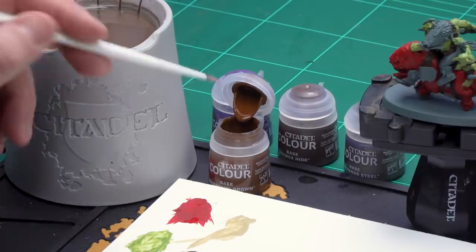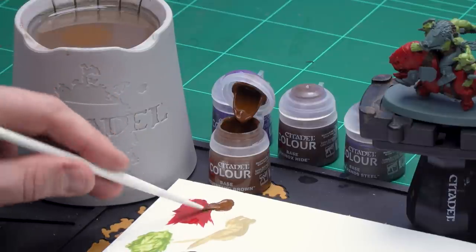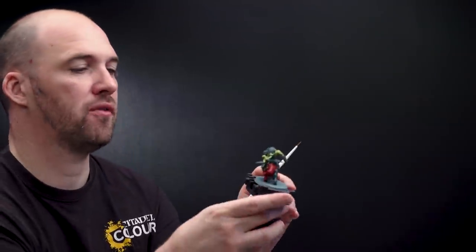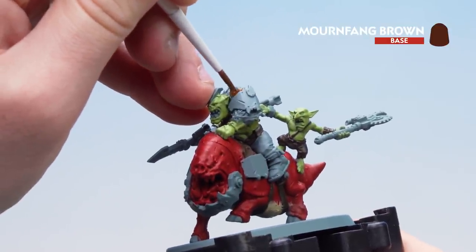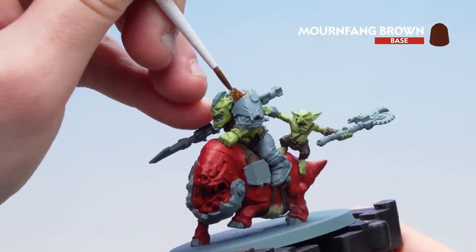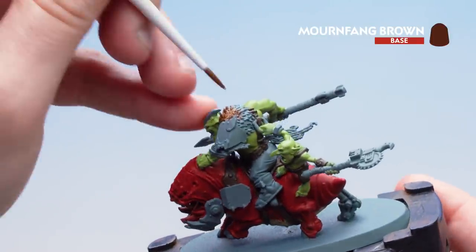Let's start with Mournfang Brown. Get some to the palette, a little bit of water, make sure we get our brush to a nice point and then we're ready to start applying it. Again like with all the other base coats just do a couple of thin coats of this. When you do thin it down it's actually a lot easier to get that Mournfang Brown into those nooks and crannies of the fur. Do the first one a bit more watered down then apply a couple more neater coats after that.